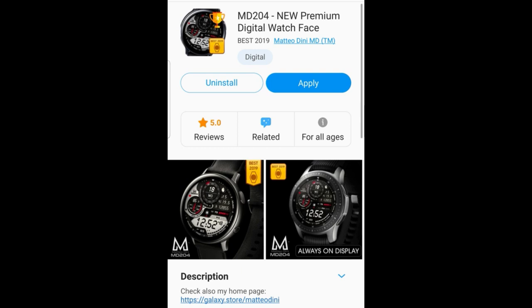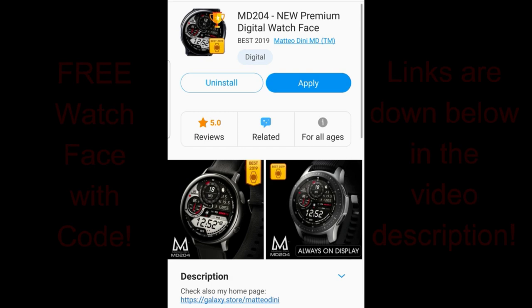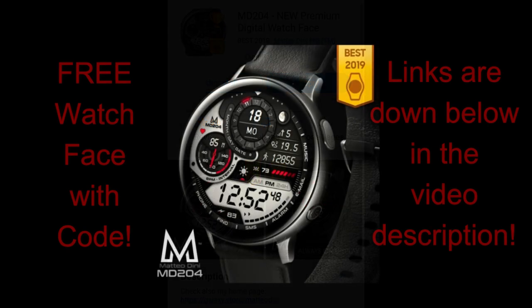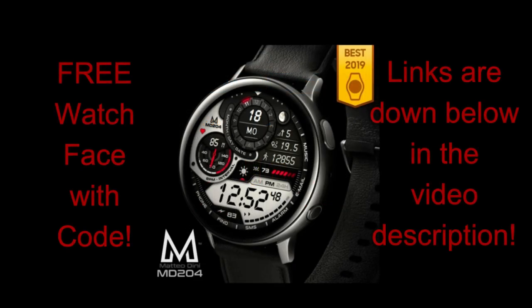Welcome back to the channel everyone and I hope you're all staying safe out there and following good hygiene practices during this time. As always, I appreciate you taking a few minutes out of your day to tune in, and I really hope to make your day a little bit better by offering more freebies. In today's show I have another watch face to give away from our friend Matteo Dini.